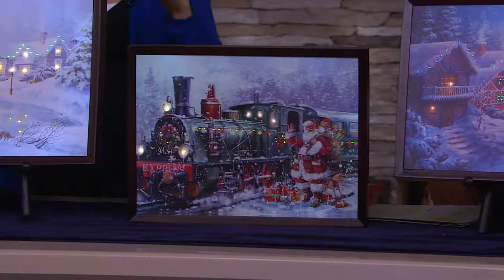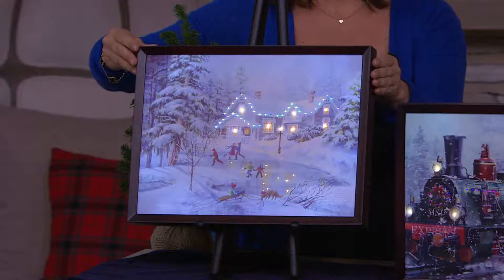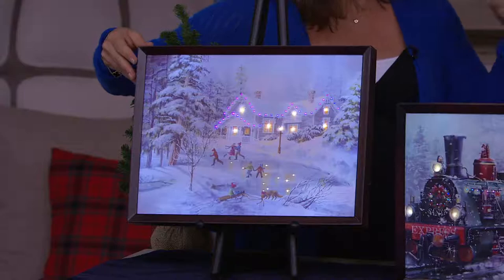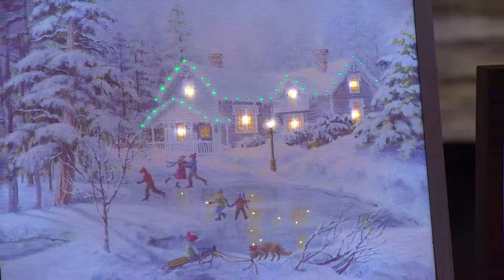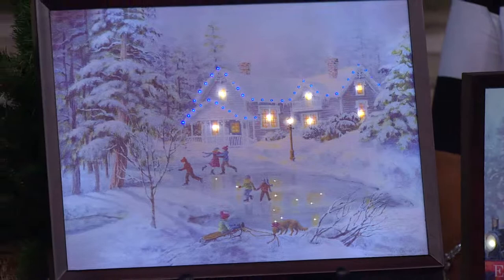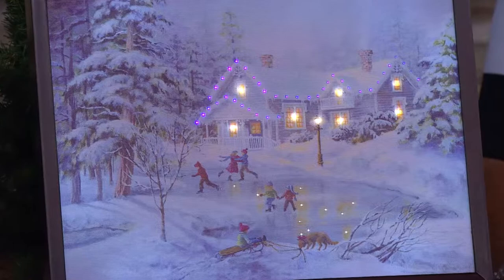How many of you have that little nook or little cove where this would be perfect? These measure 12 by 16 — 12 inches tall, 16 inches wide. So if that fits your space, it's wonderful to put this in a space like that. Because it's battery operated, you set it, turn it on once, and it will go on every night at the same time for those four hours. These are works of art even without these adorable light accents. There you can see the fiber optic lights decorating the eaves of the home, and the lights from the windows are reflected on the pond — all of this detail. This is really high quality artwork.